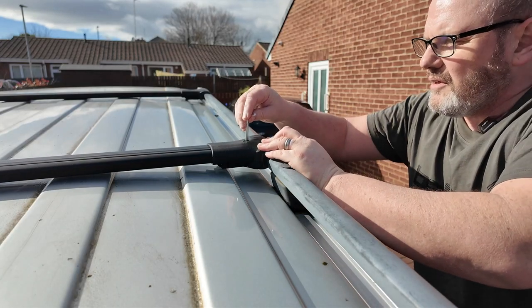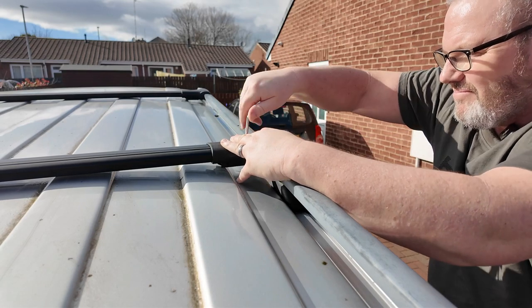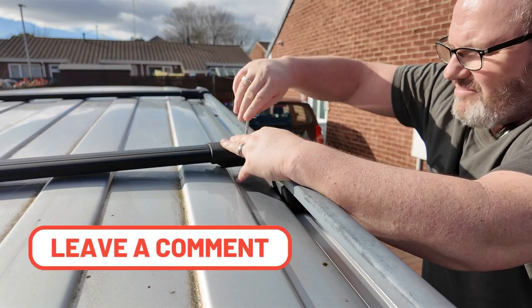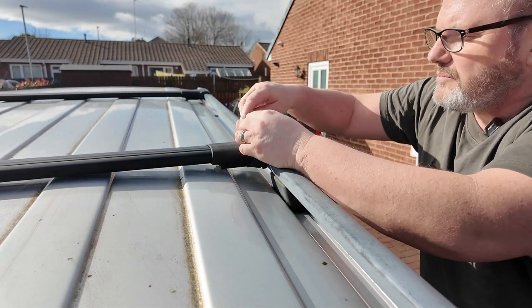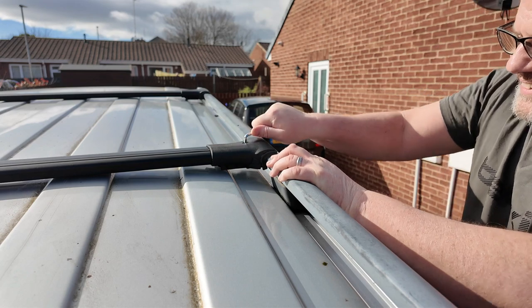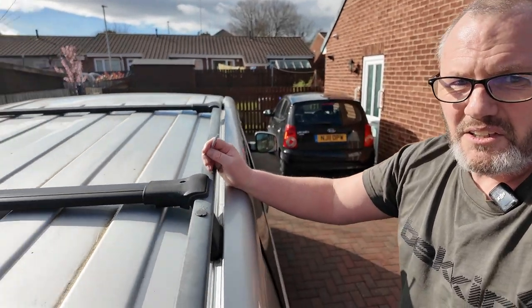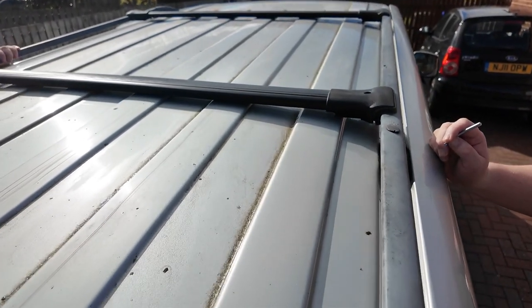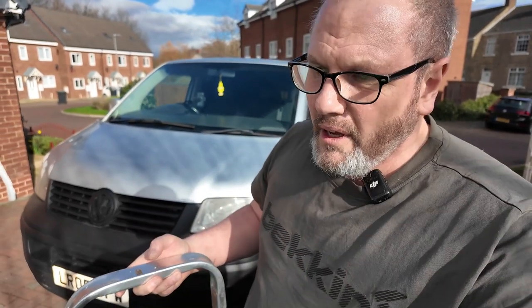You can see there's maybe a quarter of an inch underneath it. Tightness-wise, you don't want it too tight or you'll strip the thread — literally just enough that it's nipped up, what I'd call thumb tight. That's that side done. So that's basically it, all fitted and ready for some kind of roof box.